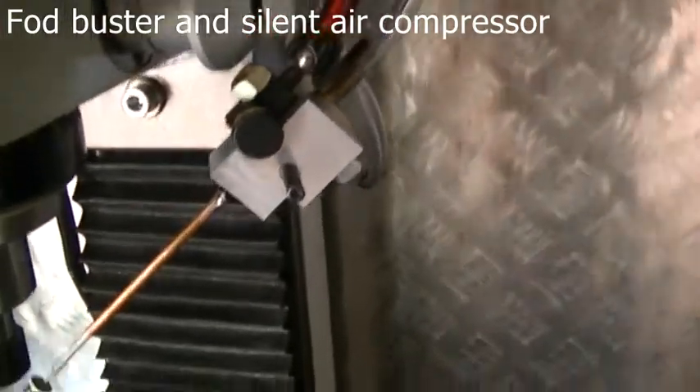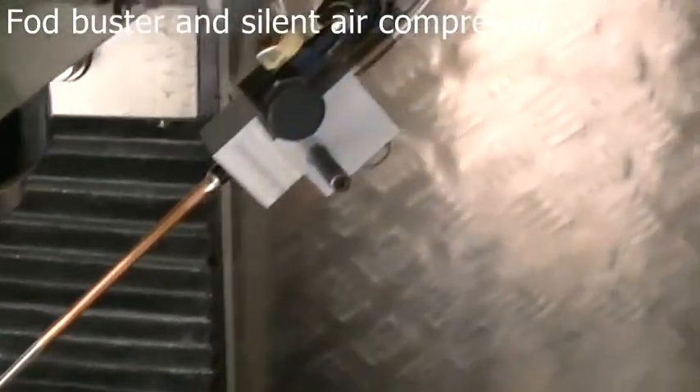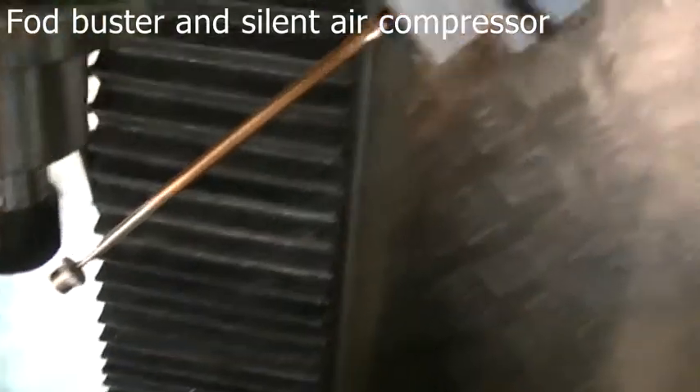In the process of finishing off my FOD Buster — homemade FOD Buster — works really well actually. It atomizes a little bit too good at the moment. I've got to fix it up a little bit, but it's all in the adjustment of the needle. Other than that, it's got a little adjustment tap here.